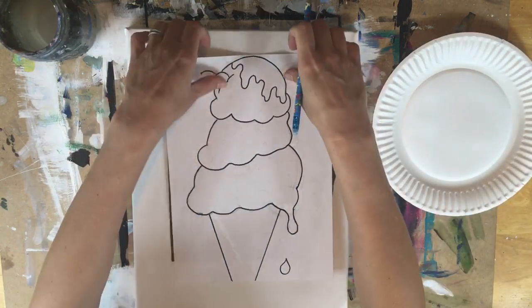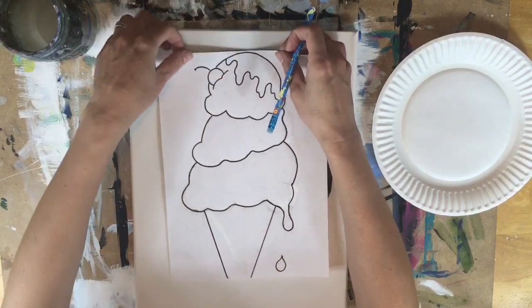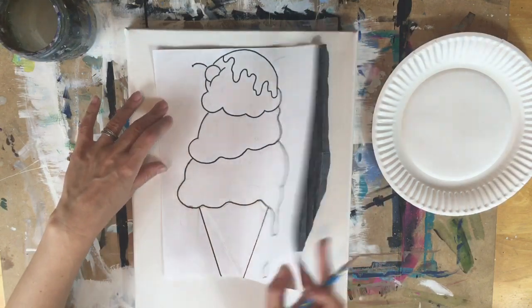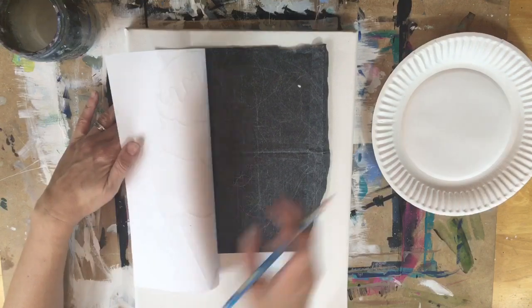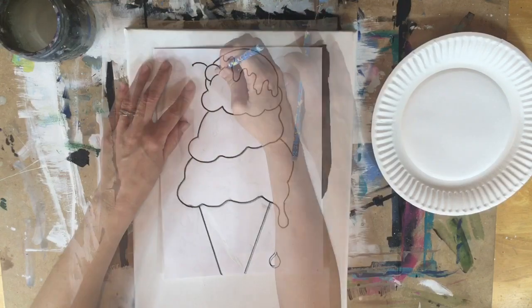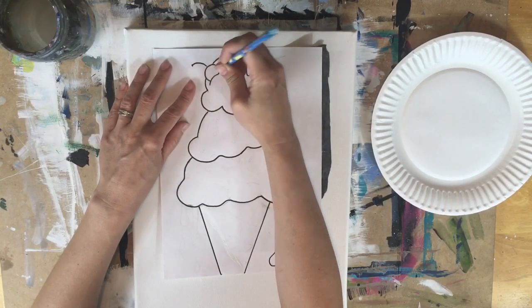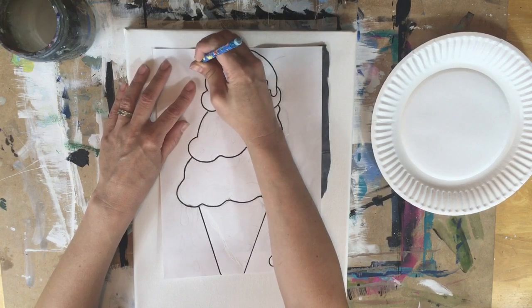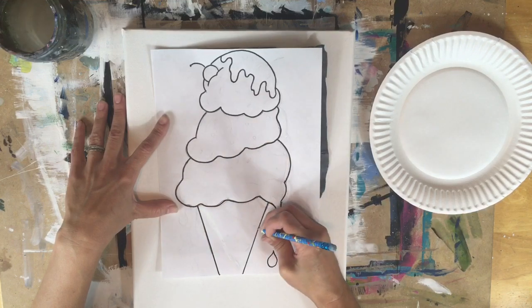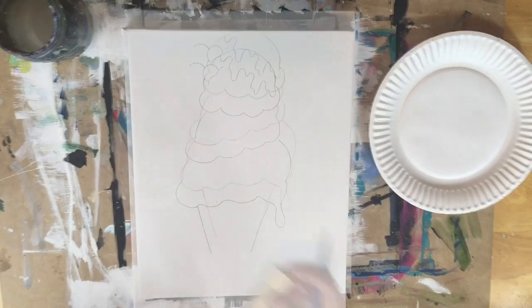I am first going to trace the ice cream cone onto the canvas. This is my drawing of the ice cream cone and that drawing is on my website for you to print out. It is above a sheet of graphite paper with the shiny side down. If you have ever done this before, you understand how when you trace the drawing it will transfer to the canvas.